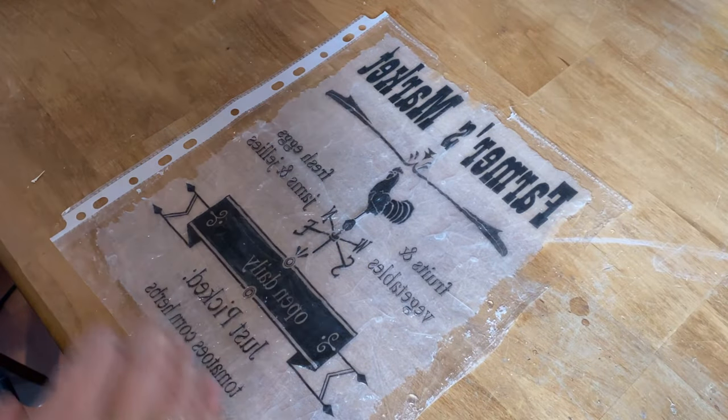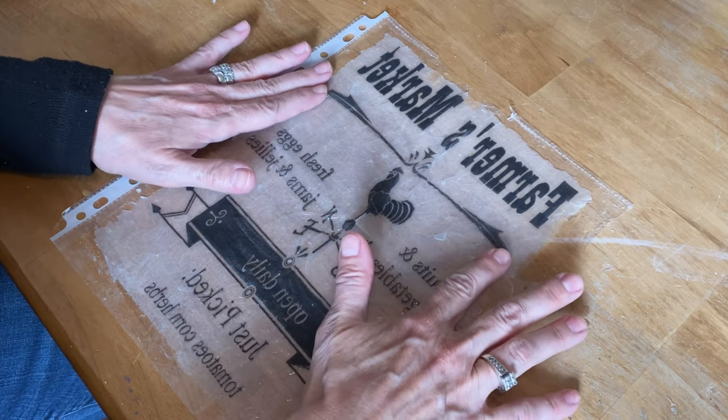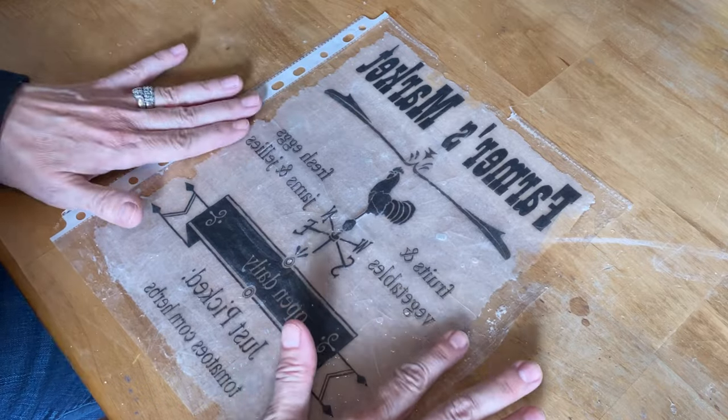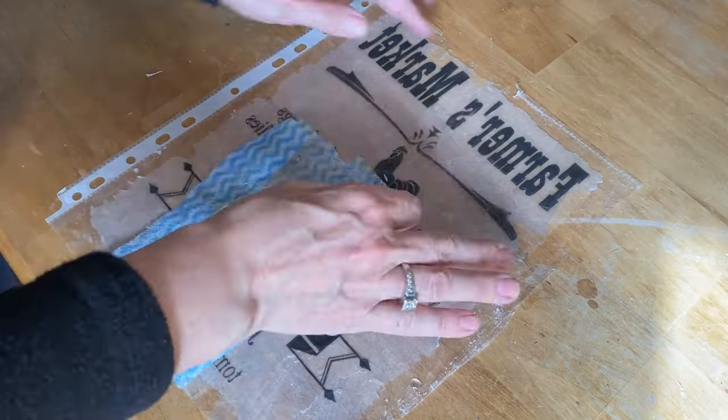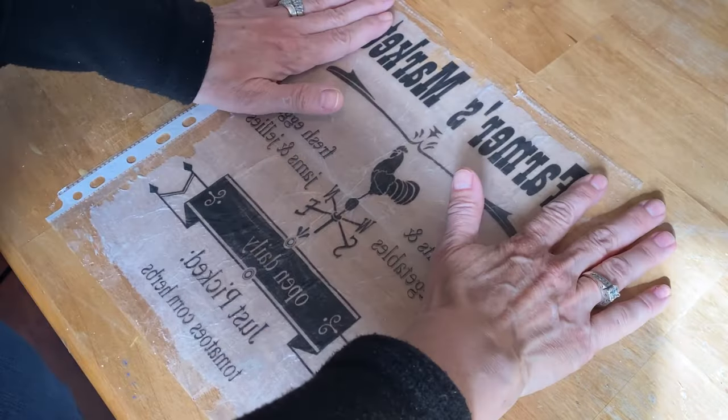I find if I put the napkin directly on the bucket without this technique it tends to go wrinkly and gets lots of air bubbles. This technique seems to eliminate a lot of that. You have to be very gentle because it'll rip really easily - just kind of pull it out to get any little wrinkles out, let the water soak in, and then take a cloth and dab up all the excess water.